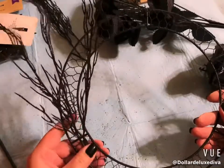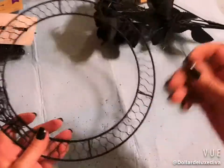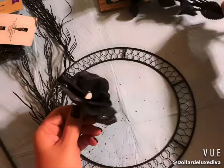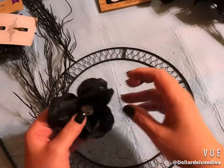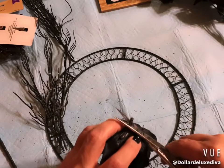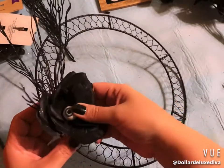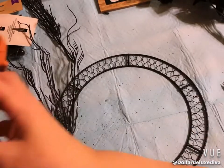Here's what I've got so far — I used three of the five branches and put the other two aside in case I need them later. I pulled off one rose from the bush; it has a long stem so I'll cut it down and glue it right over where I tucked the stems in, to cover that up.